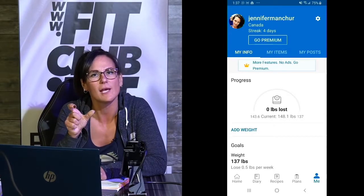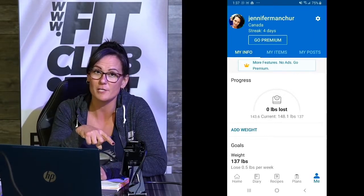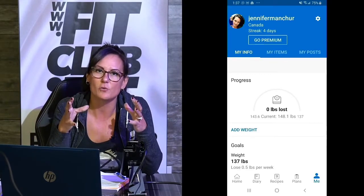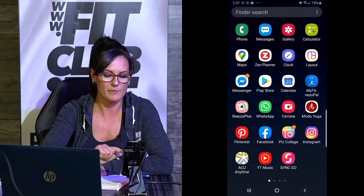Once you've entered all that information, MyFitnessPal is going to give you the amount of calories you should have on a daily basis. Those calories are based off all the information you gave it, and that's where you want to start. So if it says 1,360 calories, that is your goal for the day. As you can see here on my app, it gave me 1,420 calories that I should be consuming in a day. Do not go under those calories — you want to try and eat 1,400 calories per day no matter what, based on my numbers of course.